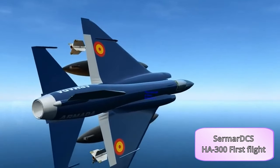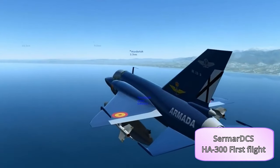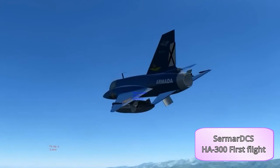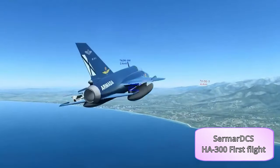Who knows — if Spain had stayed in, this could have really been a competitor to the Mirages of the world. It almost looks like a combination of a MiG-21 and a Mirage. Now let's look at the Helwan HA-300 in gaming. I've only ever seen one example, and that was in DCS. The footage you're seeing here is by Sermar DCS, showing a mod for the aircraft, but I can't find any links to it that still exist today. The aircraft is shown in Spanish markings, which makes sense given the history.